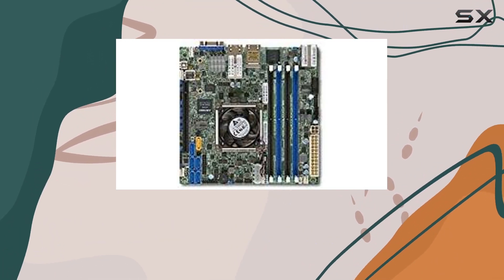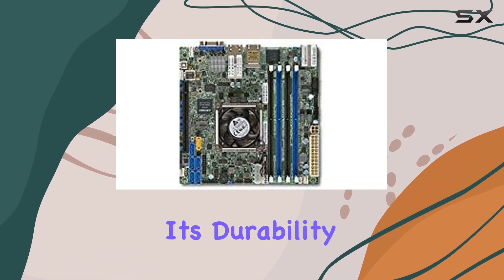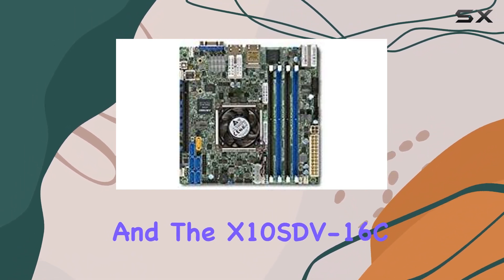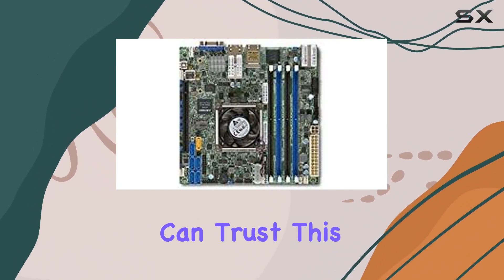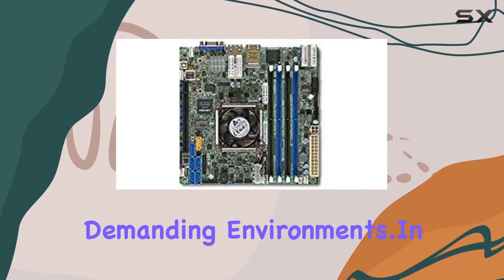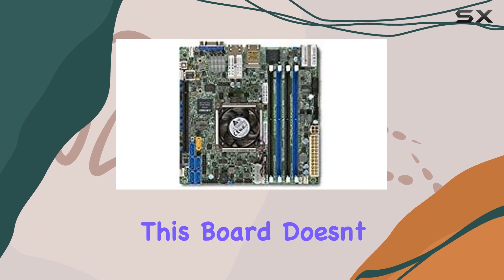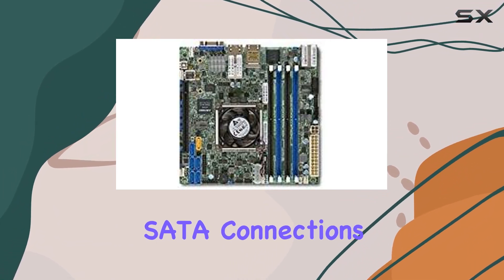One standout feature is the robust build quality. Supermicro is renowned for its durability, and the X10SDV-16C+-TLN4F is no exception — you can trust this motherboard to deliver reliable performance day in and day out, even in demanding environments. In terms of connectivity, this board doesn't disappoint, with ample USB ports, SATA connections, and networking options to connect all your peripherals and devices.